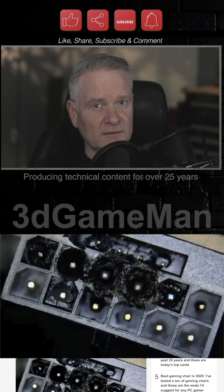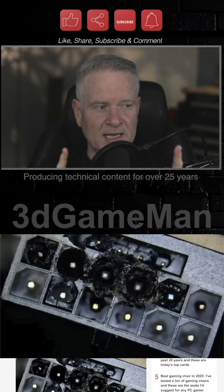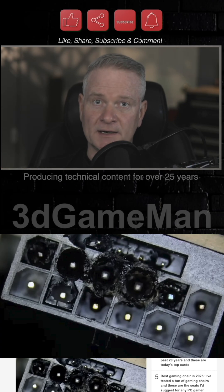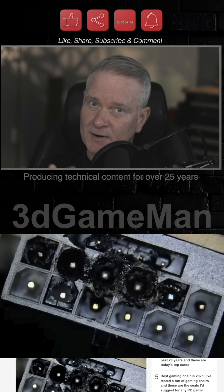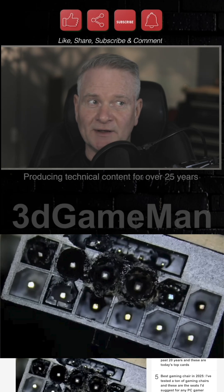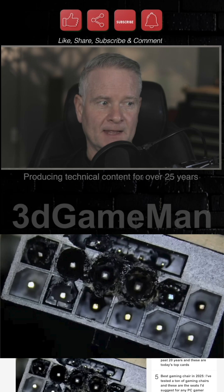This is the infamous 16-pin connector — the 16-pin 12VHPWR connector that you will find on, for example, the 5090 and 5080 video cards from NVIDIA. However, this AMD RX9070XT has this connector.